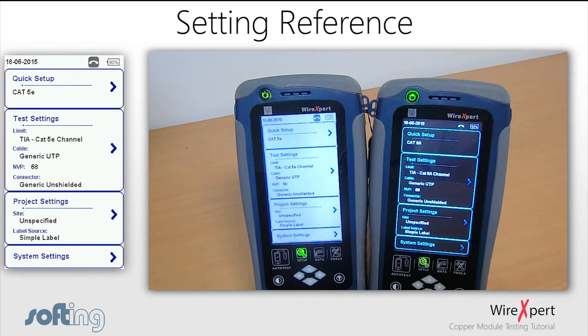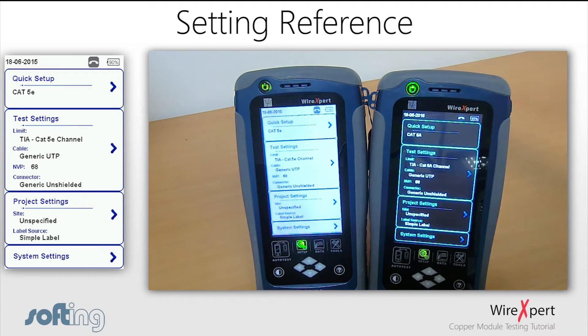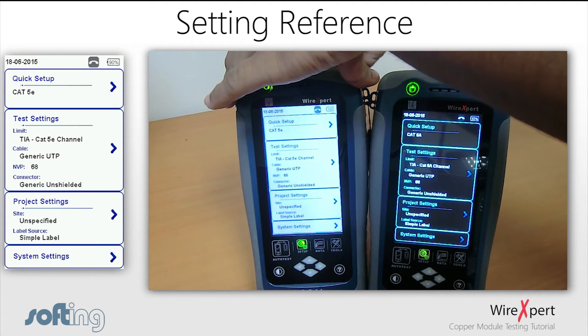Now, let's proceed to the set reference configuration using WireXpert. When you power up both units, you will end up in the information screen. For performing the set reference, you will need a CAT6A channel adapter, a CAT6A permanent link adapter, and a permanent link cord.